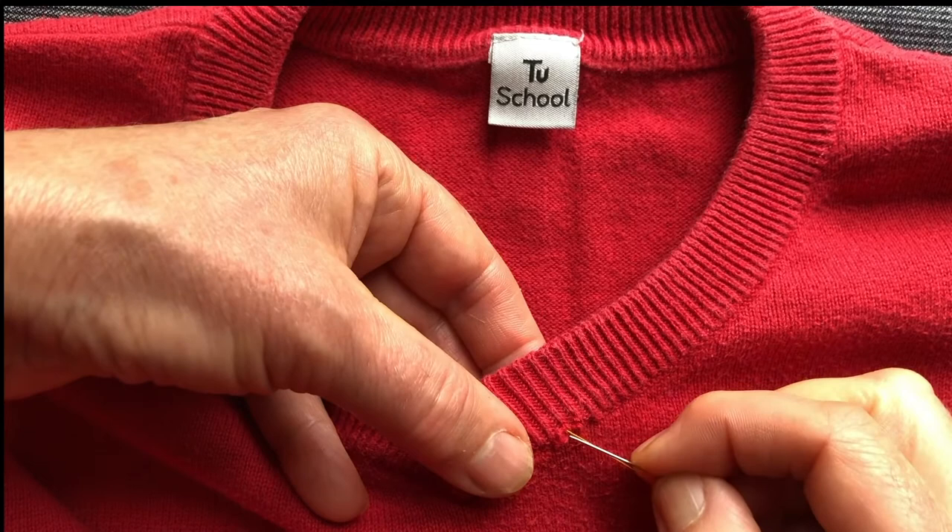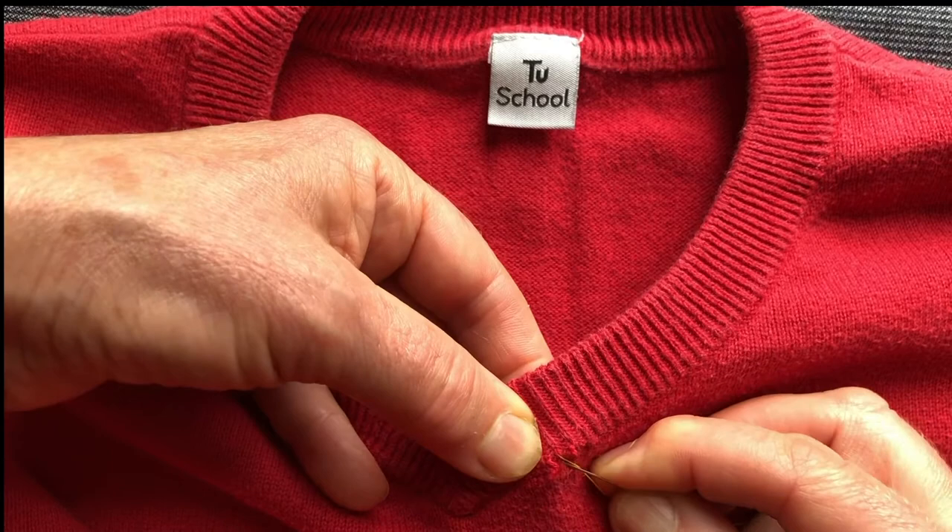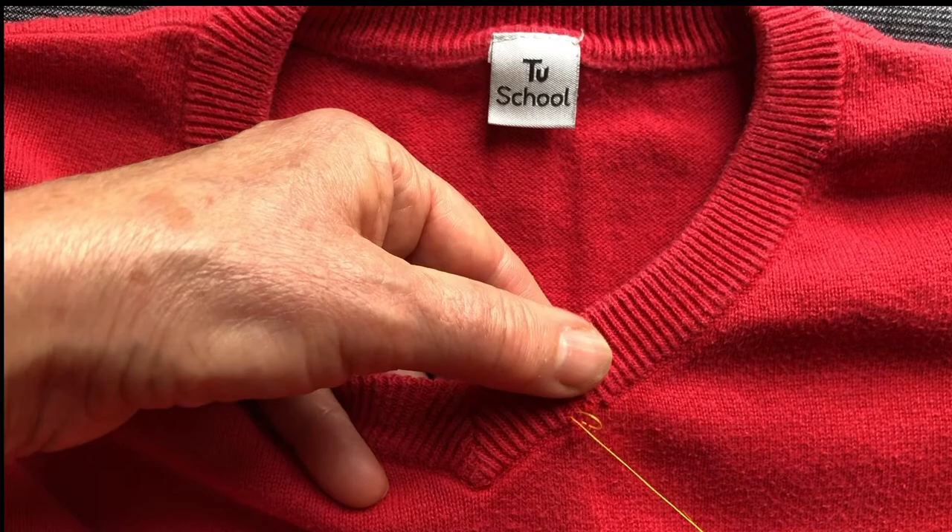Now this one here, I look like I've still got a bit of thread — yes I have. Pull it out of the way and get into the next loop. It doesn't matter if you go a bit higher than the bottom one, because what you're doing is just securing it and stopping it undoing in the future.